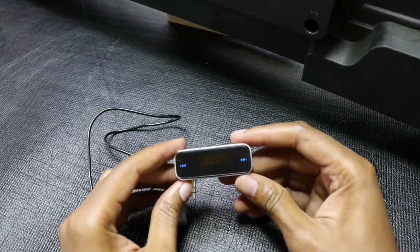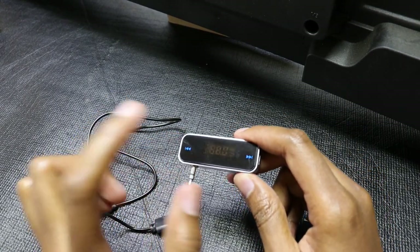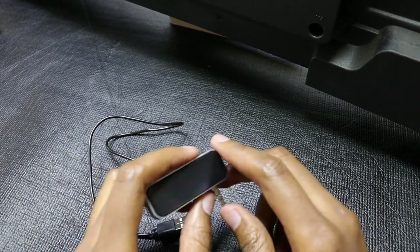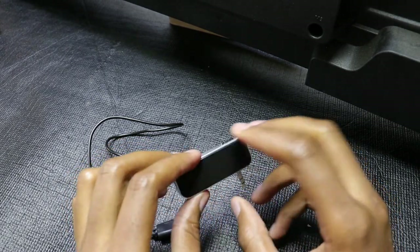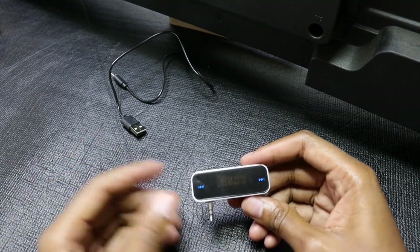It takes around three to four hours to drain the battery in this device fully, and I don't know the exact battery capacity. The page where I bought it from does not list the battery capacity, but I can guess around maybe 500 mAh. To charge this device, you can actually charge it fully in about 10 to 20 minutes.